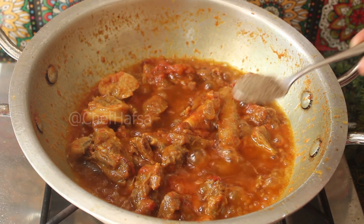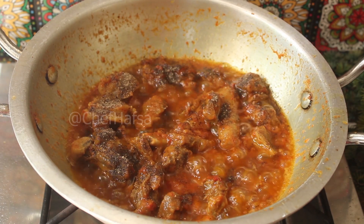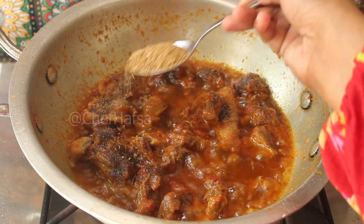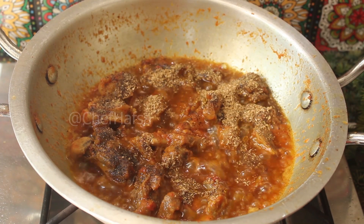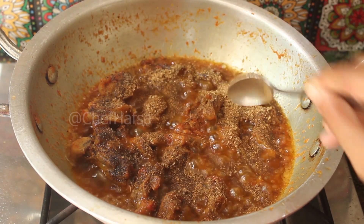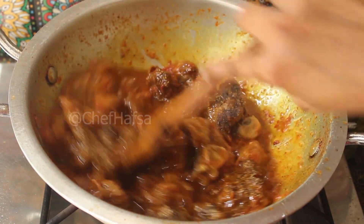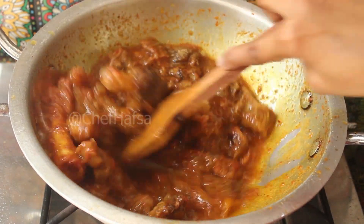Now we will add 1 teaspoon of black pepper powder, or garam masala powder. Then 1 tablespoon of dhaniya powder, or coriander powder. And 1 teaspoon of zeera powder, or cumin powder. We will add these 3 spices to the curry — this will give a good flavor.